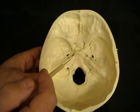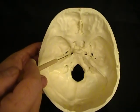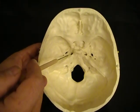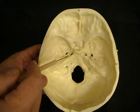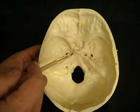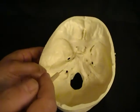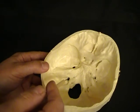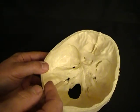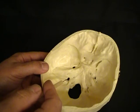This is the petrous process of the temporal bone. There would be a hole that's not well demonstrated here, but this would be the carotid canal. The carotid canal is for the internal carotid artery. And we know carotids and jugulars go together, so below that is the jugular foramen. The jugular foramen is for the internal jugular vein, the glossopharyngeal, vagus, and accessory nerves.